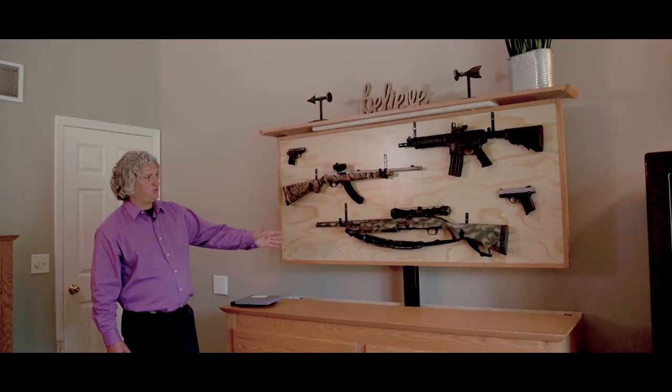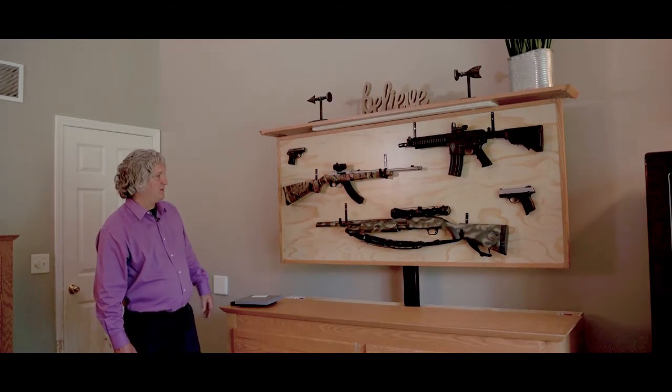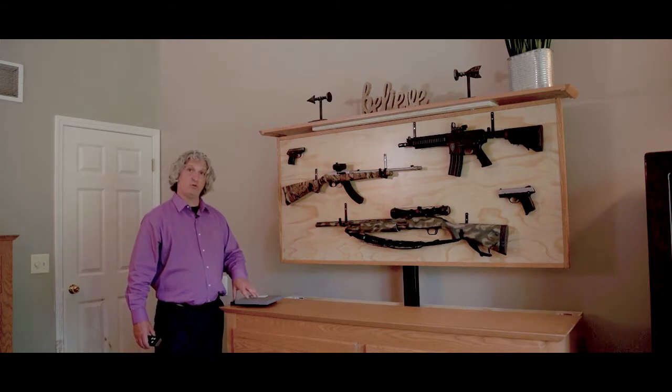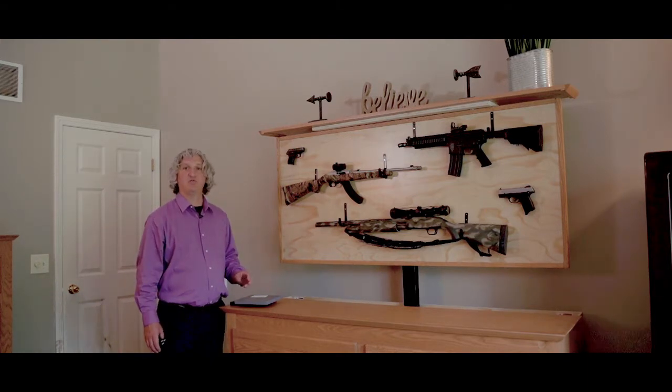The hydraulic lift will hold a certain amount of weight — you can see those specifications on our website. The distance between the bottom of this and the top of the table is adjustable; that adjustment happens inside the drawer and at the back of the unit. Please see our Vimeo videos for details on the specifics of that.